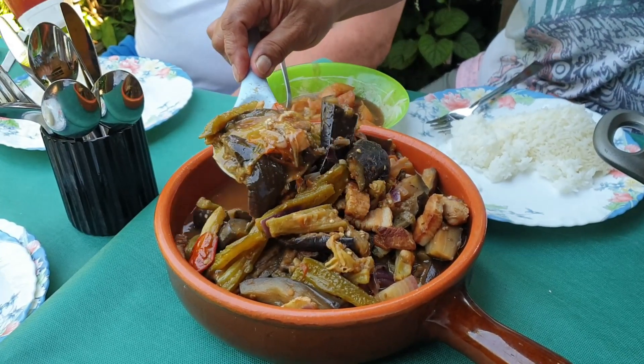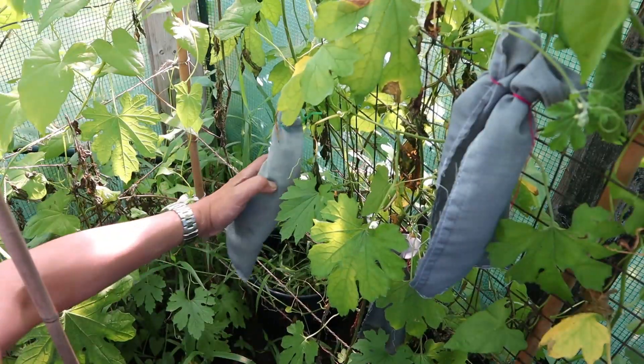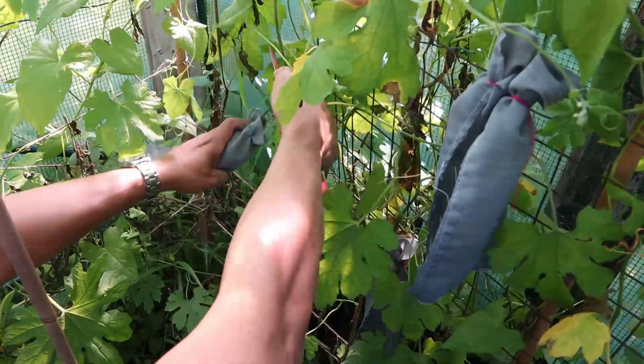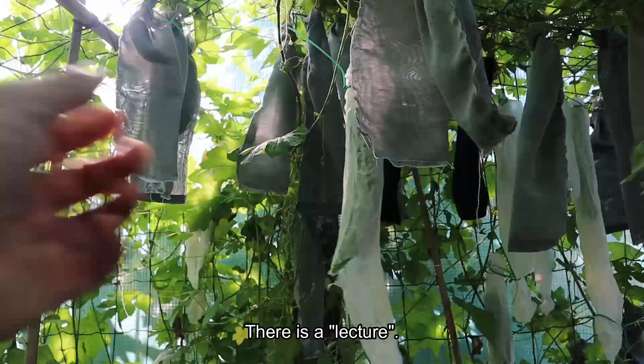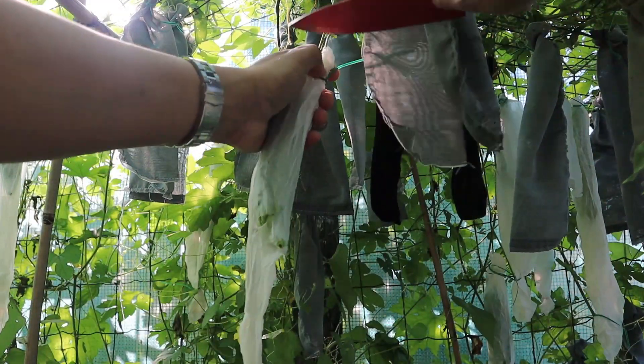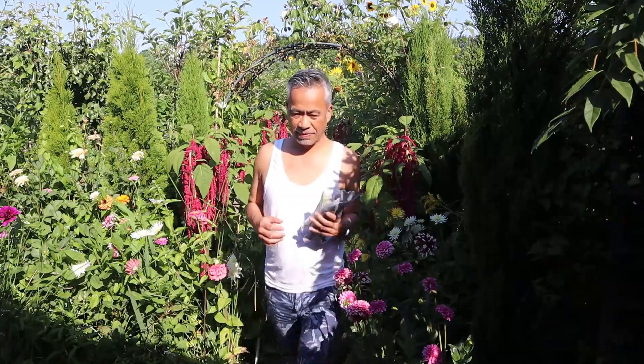Yes, it's our first pinakbet this year and I'm excited — our Ampalaya crop is a success, thanks to your tips. There will be a lecture and we'll be demonstrating how to make an authentic Ilocano pinakbet. Let's join Romulo at the shed for this mini pinakbet festival.